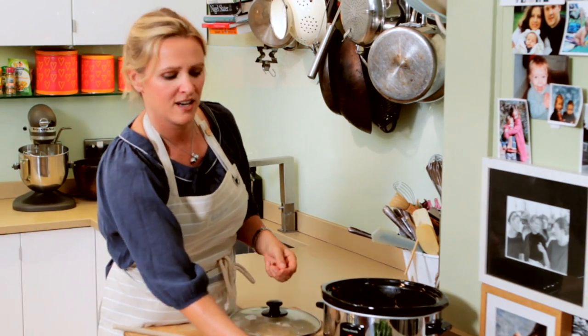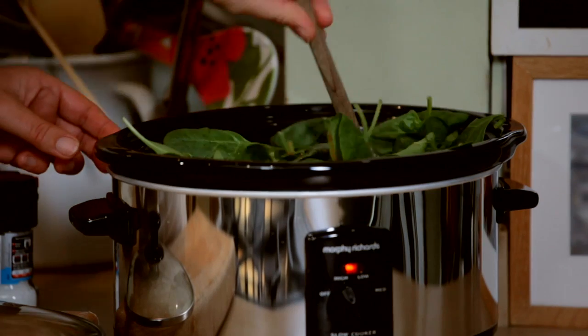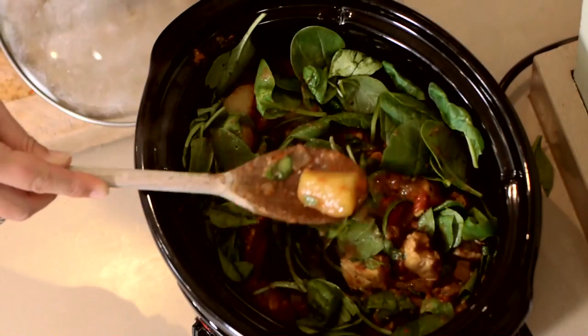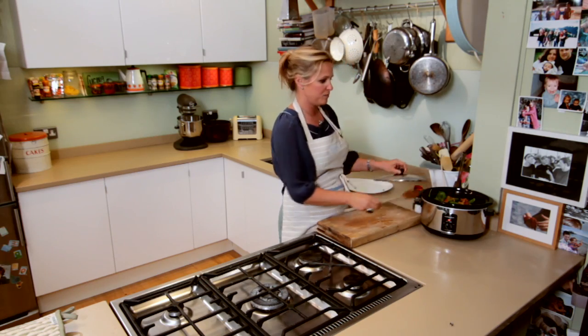You can really smell that fusion, all those aromas. And all I need to do now is just tip the spinach in and stir that through. You can see the potatoes have gone a lovely golden colour — that's the turmeric. Put the lid on, turn that off and just let it stand for a few minutes.